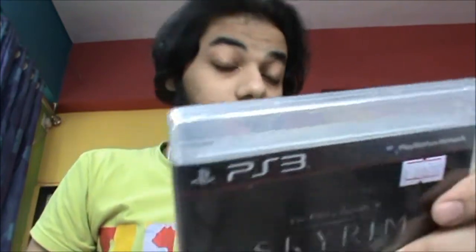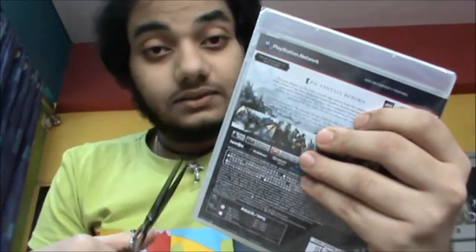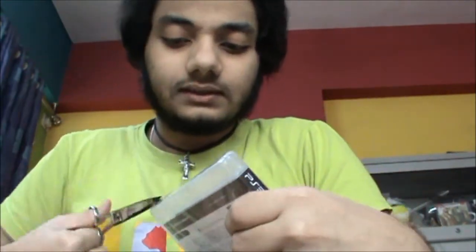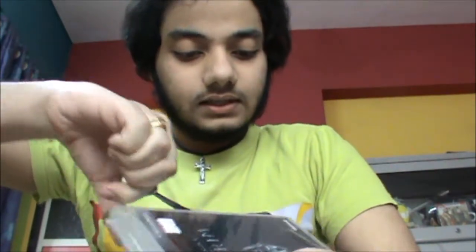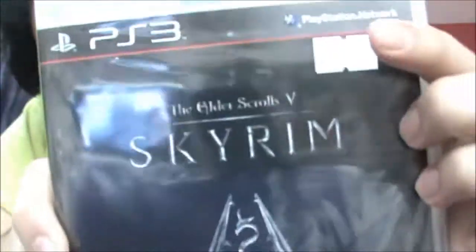Let's move on to the epic game of the year, and that is Elder Scrolls Skyrim. I'm gonna unbox it with my trusty scissors. Come on, come on — there they are, finally!